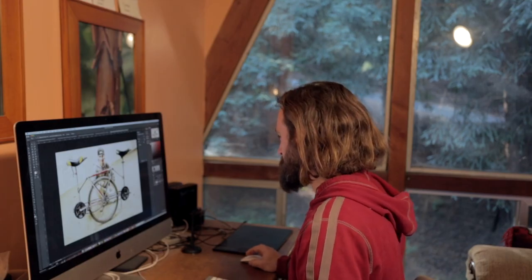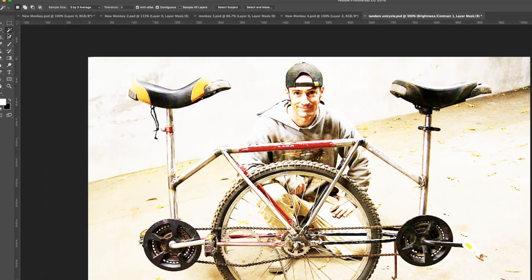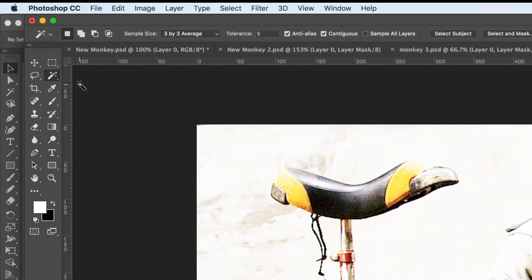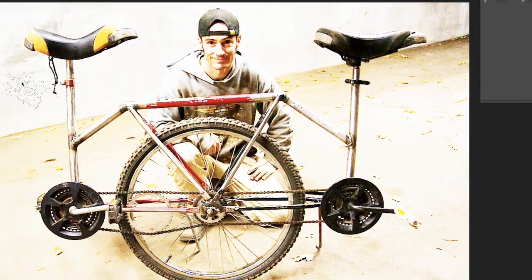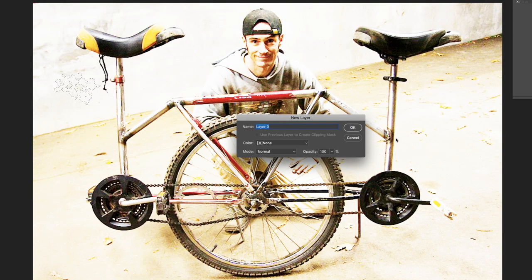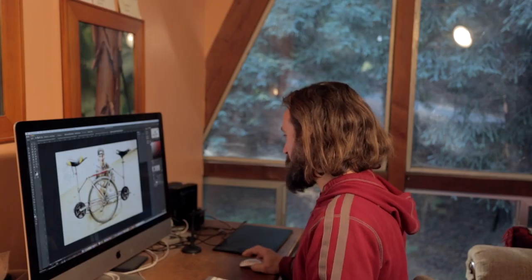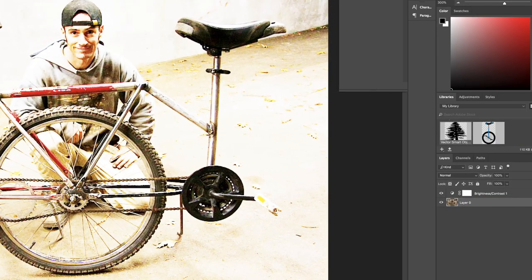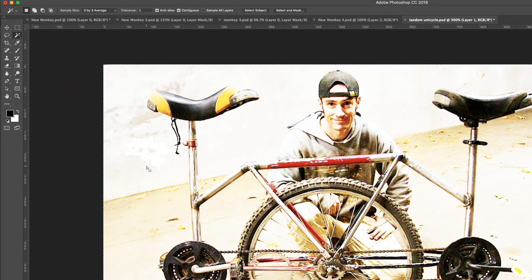Now let's go ahead and use the magic wand. I'm going to hit W to select the magic wand and let's delete more of the background that's not important. I have the background layer selected and I can just start selecting and deleting. If you want to delete, you need to double-click on the background layer and make it actually be a proper layer. I find it a little bit easier to have a layer behind our image that's a fill of solid white to do stuff like this.